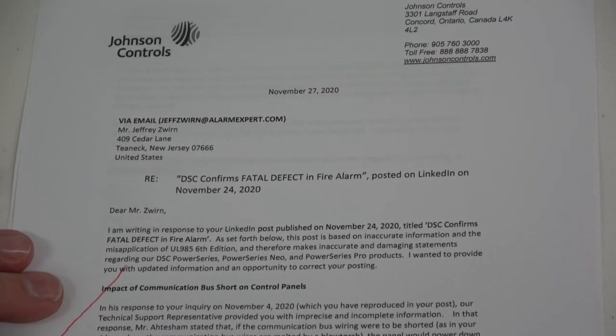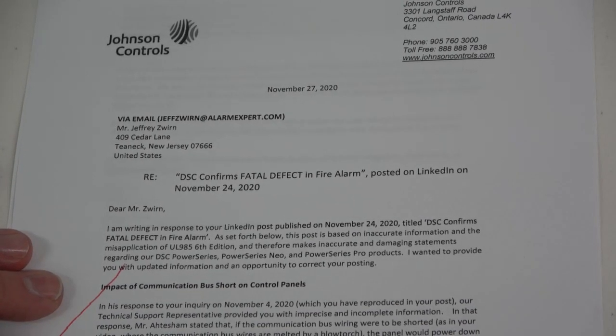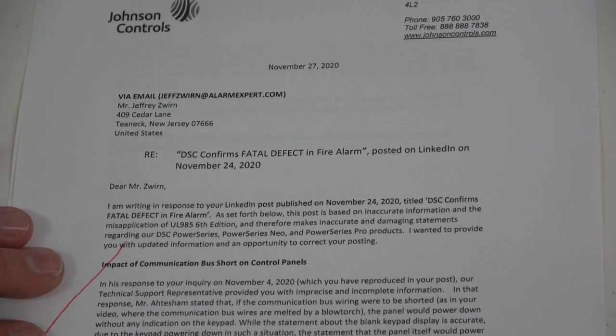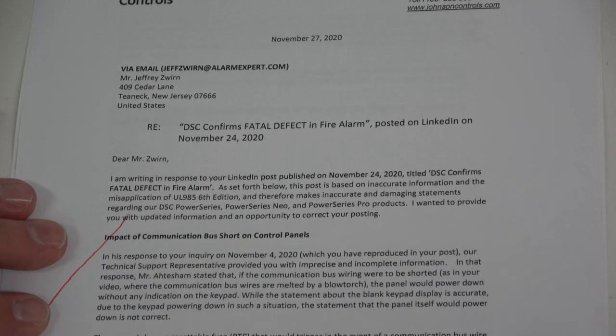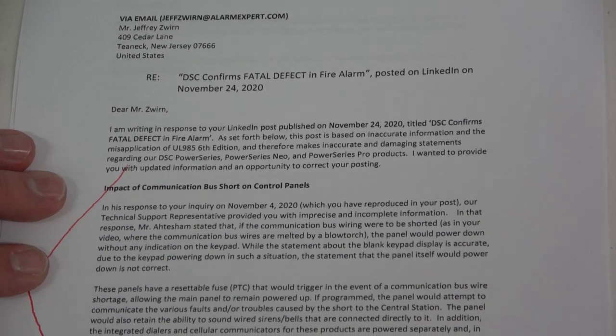In response to a LinkedIn post on November 24, 2020, entitled 'DSC Confirms Fatal Defect in Fire Alarm,' I received a letter from Johnson Controls on November 27, 2020.